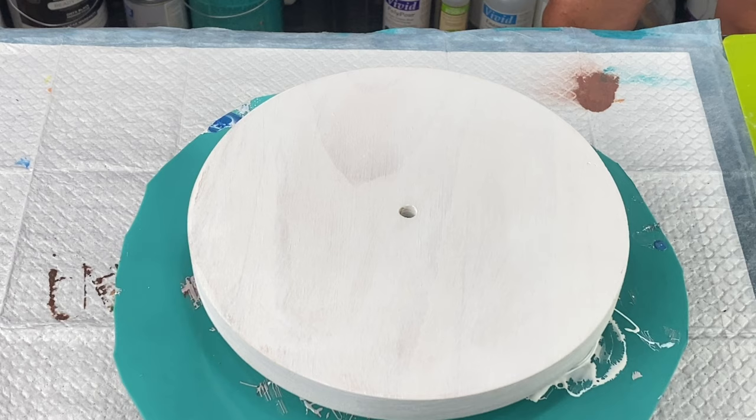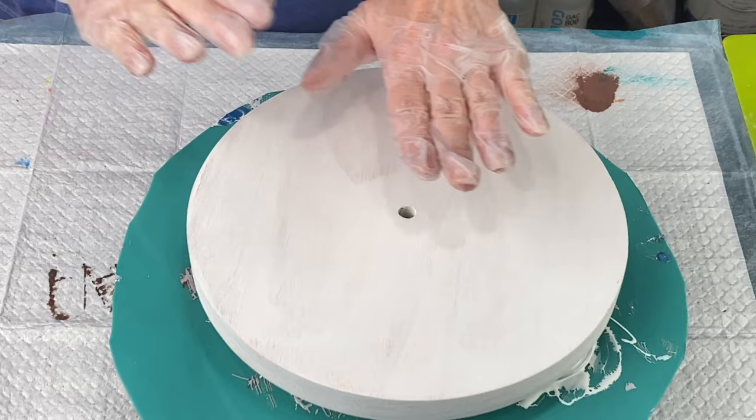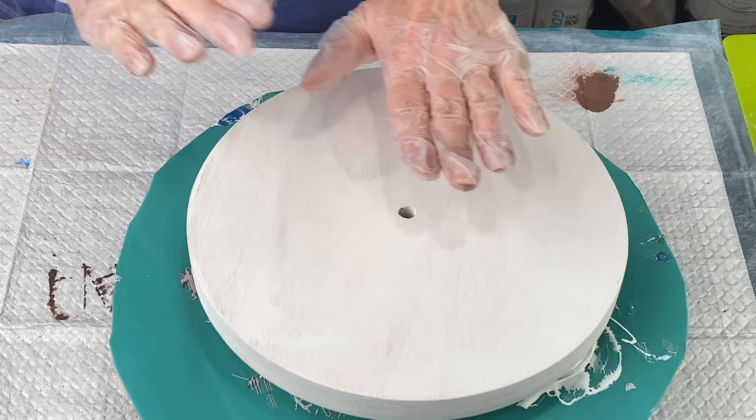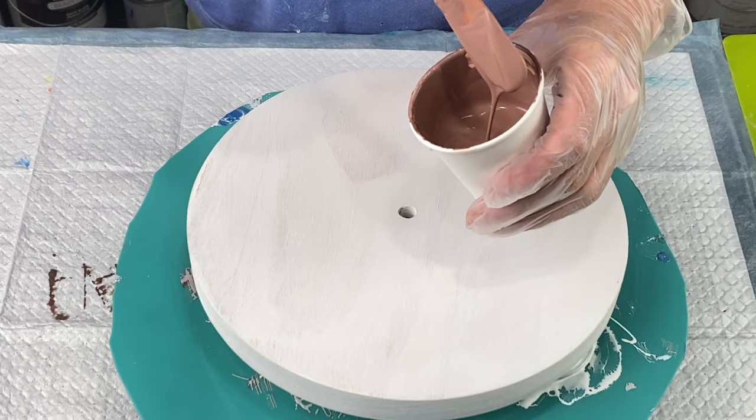Hi everybody, it's Lori and welcome back to Pizazz Studios. I have a wooden clock here in front of me — or a clock cut-out, I should say, it's not a clock as of yet, but it will be. I have painted it in white so that the wood won't absorb all of my paint. I went ahead and mixed up some paint — I have a lot of custom colors. I'm using like three blues, a brown, and a white cell activator, but they are custom colors.